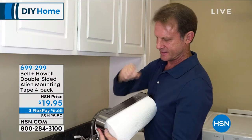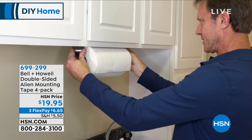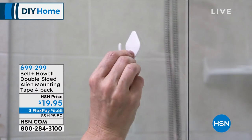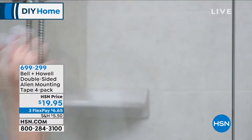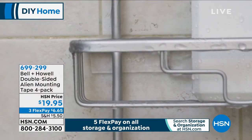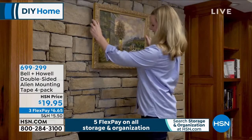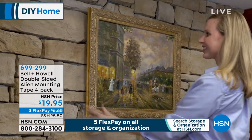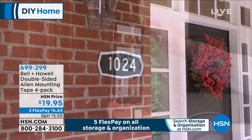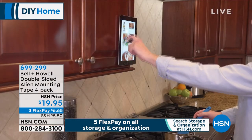We do a four-pack here for $19.95, and each pack is 10 feet of Alien Tape. So on all those surfaces — that glass, that tile, that stone, that brick — any non-painted surface that you can't put a nail or screw into. Maybe you want to hang a picture on a stone wall inside, or hang numbers on the brick outside your home. Alien Tape is going to do it.